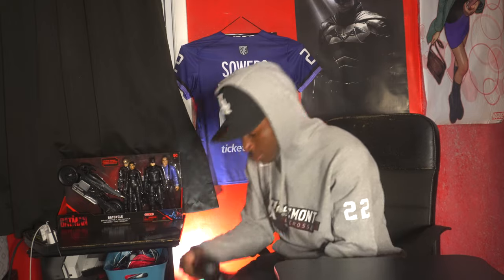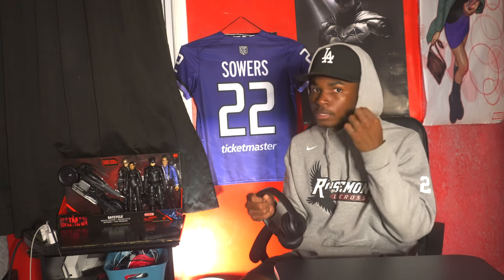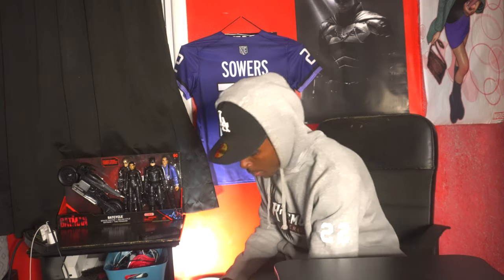You gotta keep your headphones in there, man. I love music — I got my AirPods on right now. I keep my headphones in the bag as kind of a pre-game thing, or just on the road. So I keep my Beats in there.